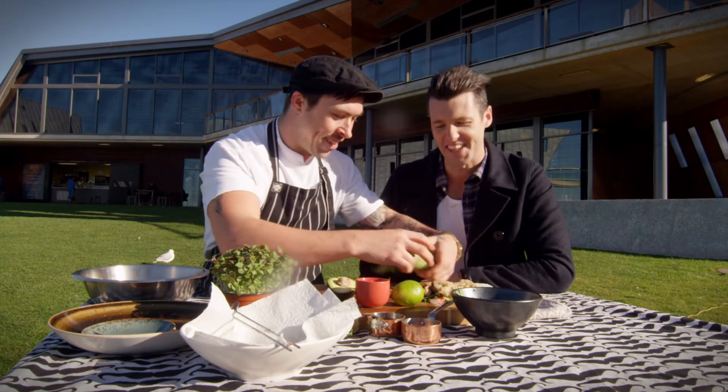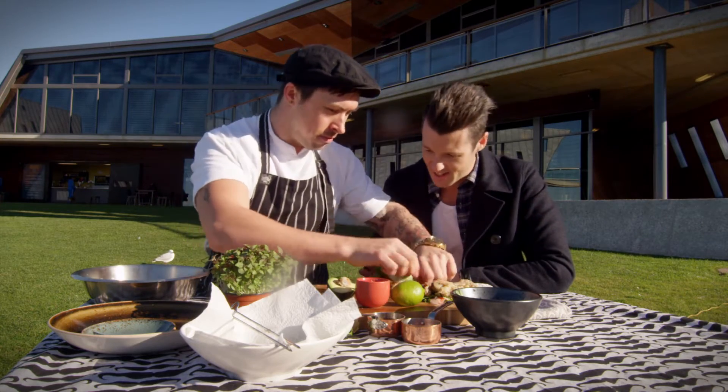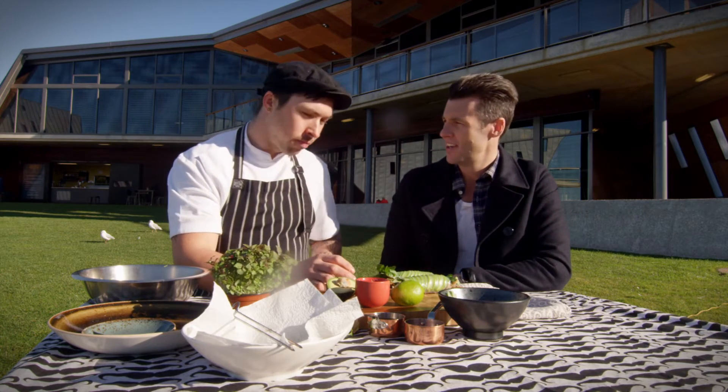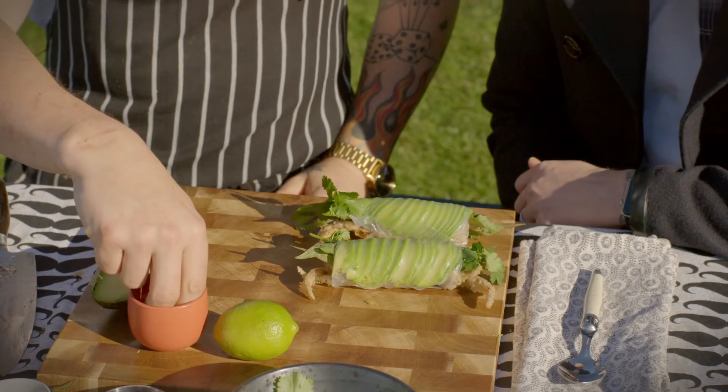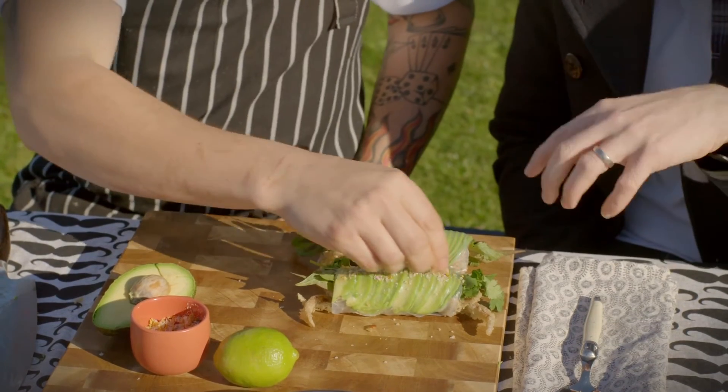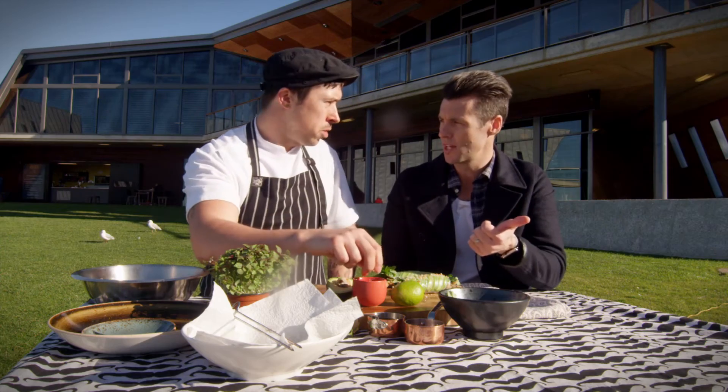Look at that lovely effect with the avocado! I've always wondered every time I ate this how you did that — now I know. It wasn't that hard at all. So now we're ready to plate up. We'll just sprinkle a bit of our chili and orange salt — that's normal salt flakes with some dried chili and dried orange, ground up in a spice grinder.